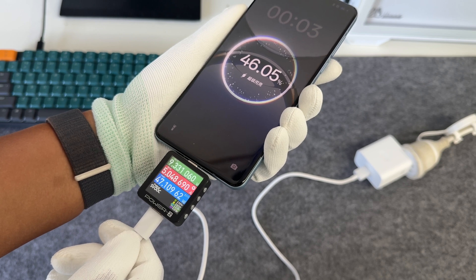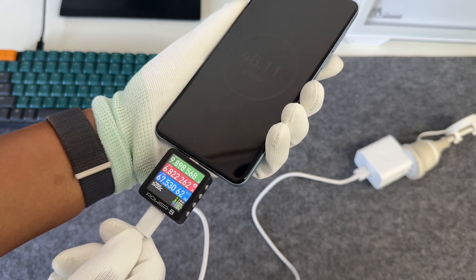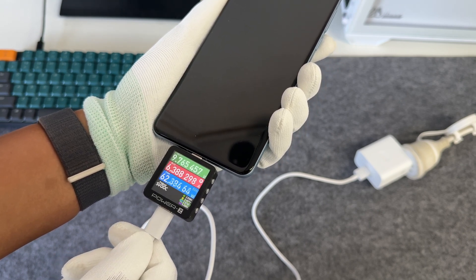Charging with the original 80W charger set, the power can reach over 60 watts. The voltage is close to 10 volts, and the current is close to 7 amps.